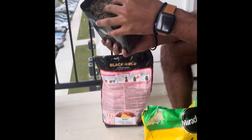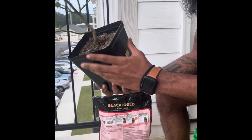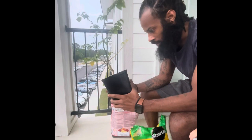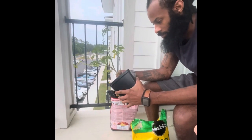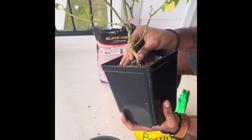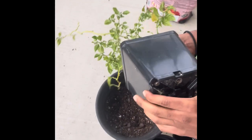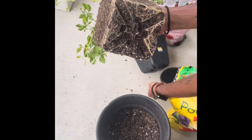Moment of truth — you ready? So when you're repotting the plant, you want to make sure that it's not fully moist. That way, when you pull it out, it's still able to come out cleanly. Make sure the plant is loose around, because the roots are going to conform to the bucket it's in, so you want to make sure that it's comfy. And then — bam. You see all the different roots. The root system is the root system of the plant.